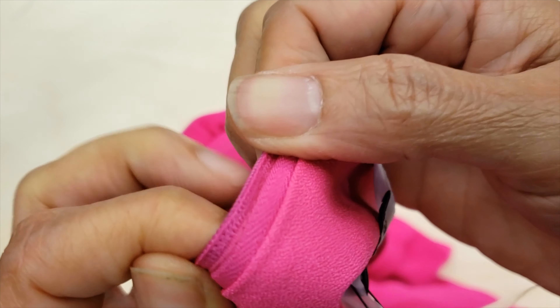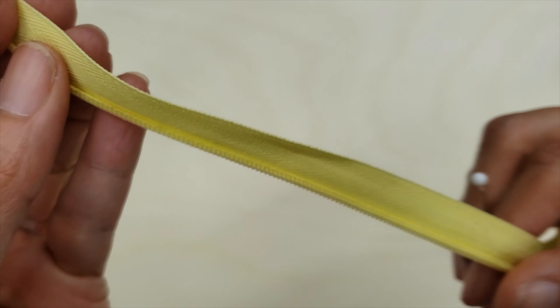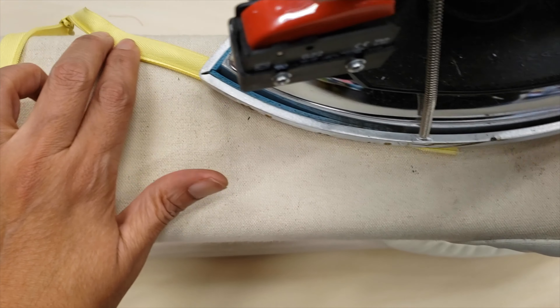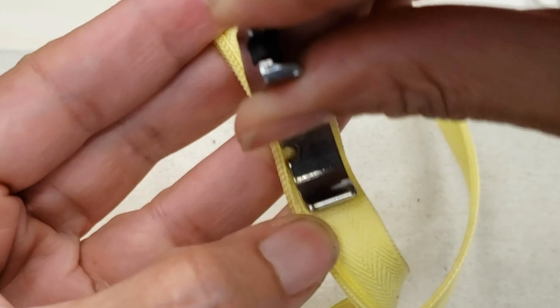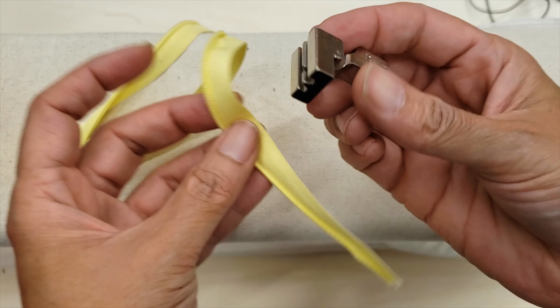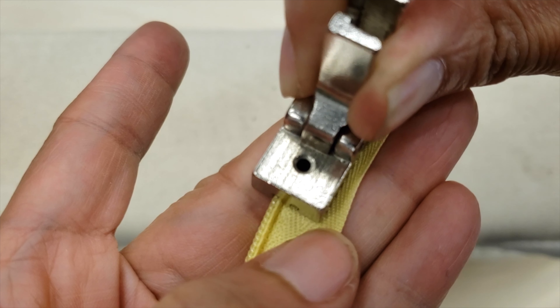Here in this dress you can see where the stitches are. To easily stitch there, you can do it in two ways. The first is to use your iron on a cool setting, press it over, and then use a regular zipper foot — it will slide comfortably. The second way is to use a special zipper foot, which unfolds the coil while sewing.